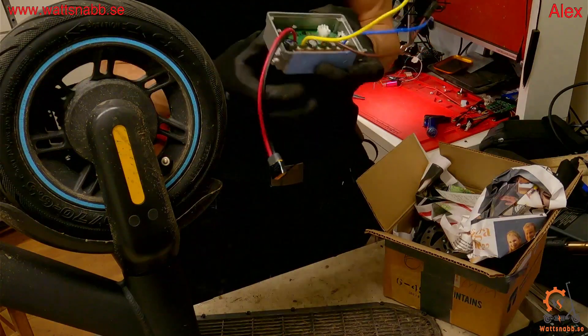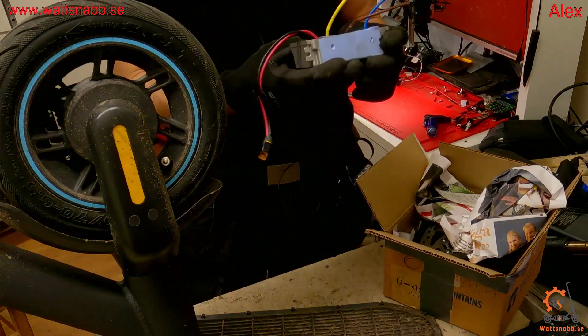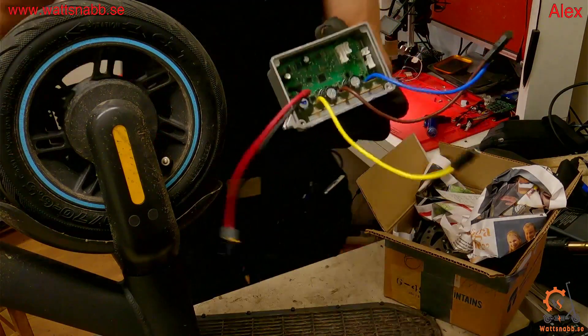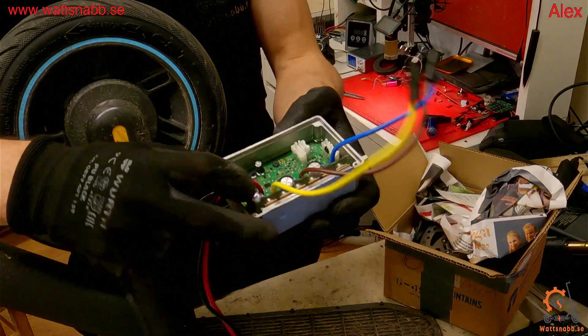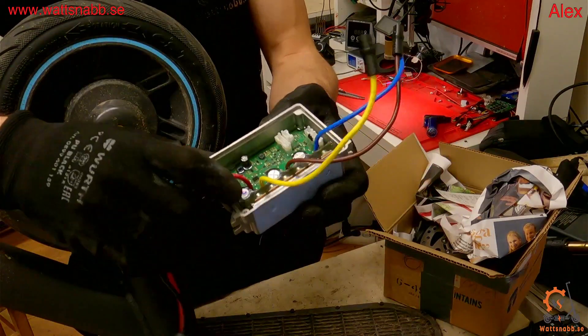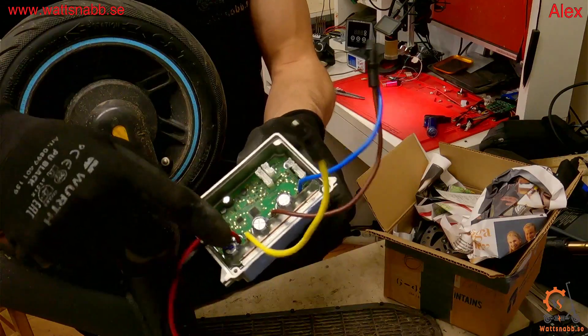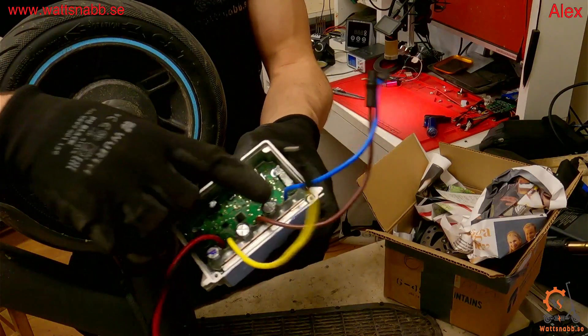I'm going to show you how to flash a Ninebot G30 controller via STLink without opening up the whole controller. If you have a controller with three capacitors, then you have the STLink connection on the back side.